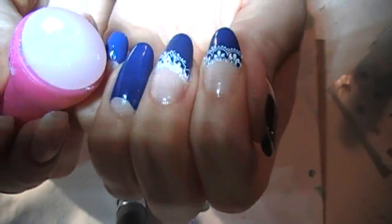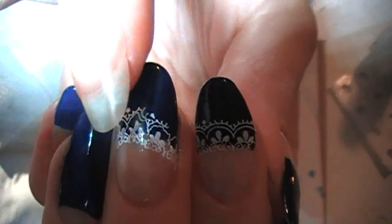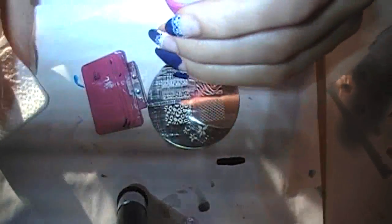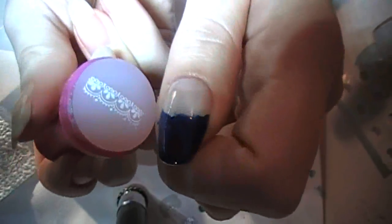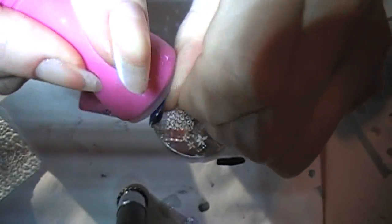So I kind of tried to give it a curve. I twisted a little too much and smeared this one as I stamped it. So I'm going to stamp and sort of lift.